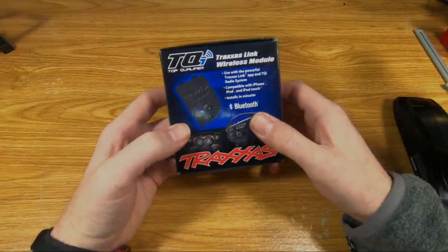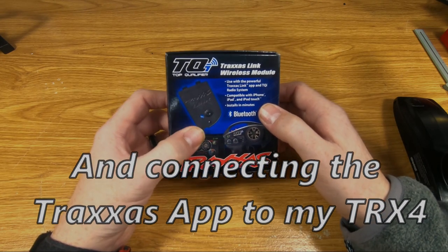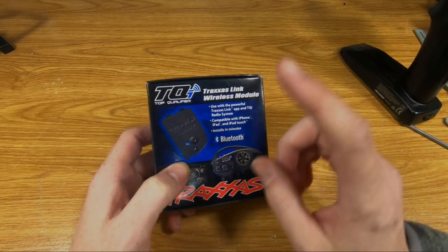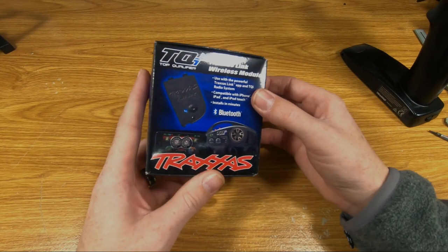Welcome to TJ's RC. Today we're going to be installing this Traxxas Link wireless module. This is the Bluetooth adapter module that goes inside your Link-enabled Traxxas TQI controller. We're going to install this so that I can use my phone app to change settings on the receiver. Let's open this up and take a look.